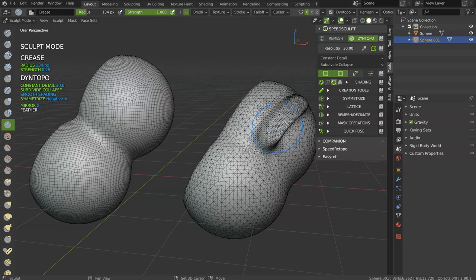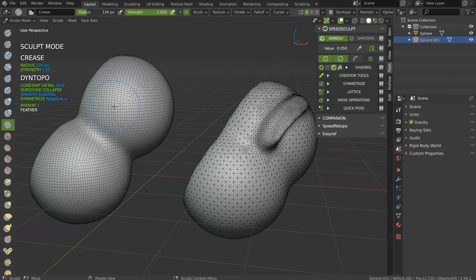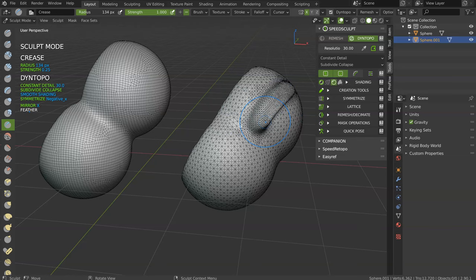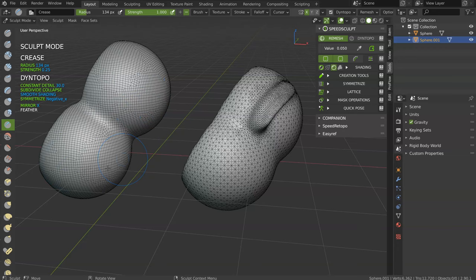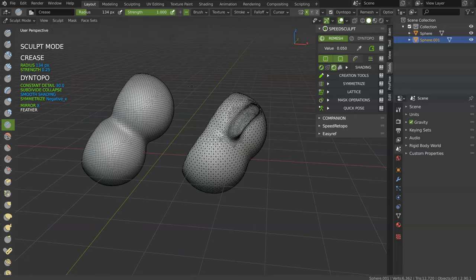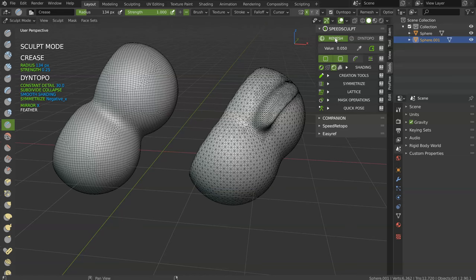With Remesh, to do the same, I would have to increase the value and sculpt, and every part of the object will have those details. This is the difference with Dyntopo — with Dyntopo, you can only add details where you want. That's why Dyntopo is the best tool to add details. Start with Remesh, add your object, do whatever you want. And when you want to add details, go to Dyntopo, start sculpting, add the proper value, and add the details you want.